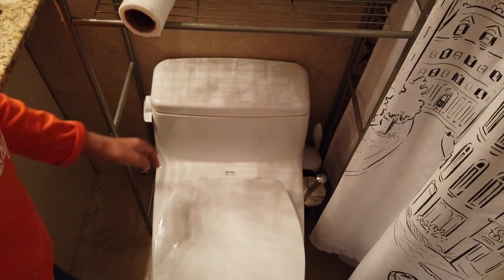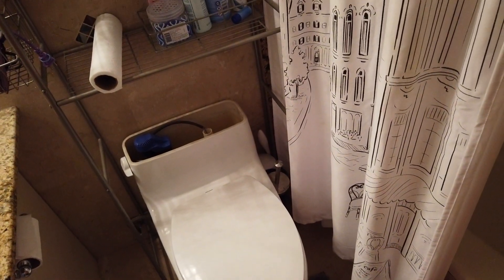After that we have to remove the lid. Let's put the lid on the floor so we don't have an accident with it. We'll put that on the carpet there — yeah, that's a good idea.